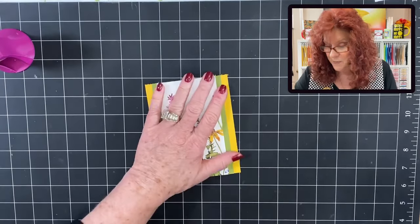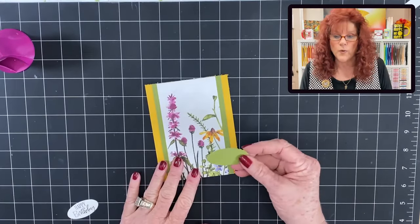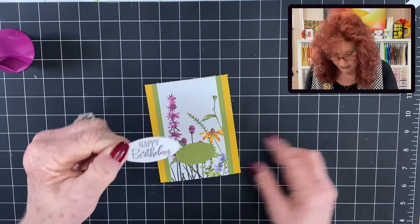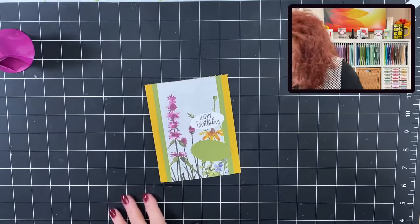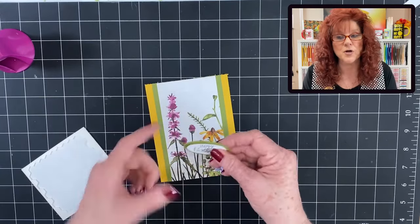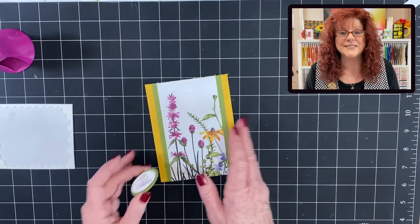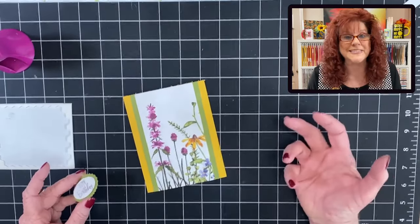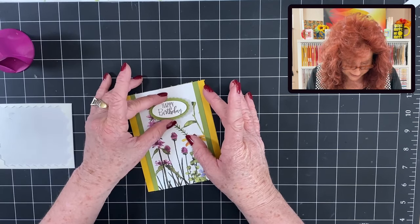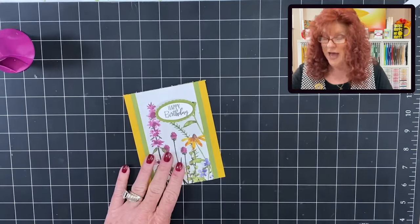For our sentiment, we are going to bring in our double oval punch. We have already punched these out and we have stamped with a beautiful happy birthday. Let's go ahead and raise those up on dimensionals. And I'm going to raise it up one more time on the back on dimensionals. Now we want to keep these beautiful flowers so that you can see them, so I would recommend placing your sentiment about right in the center or just in this empty spot right there.